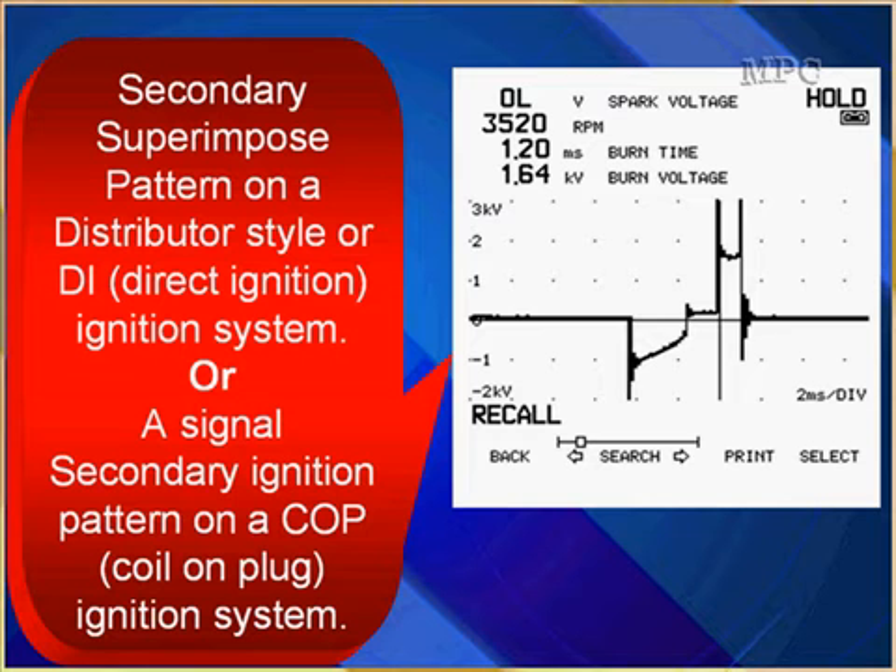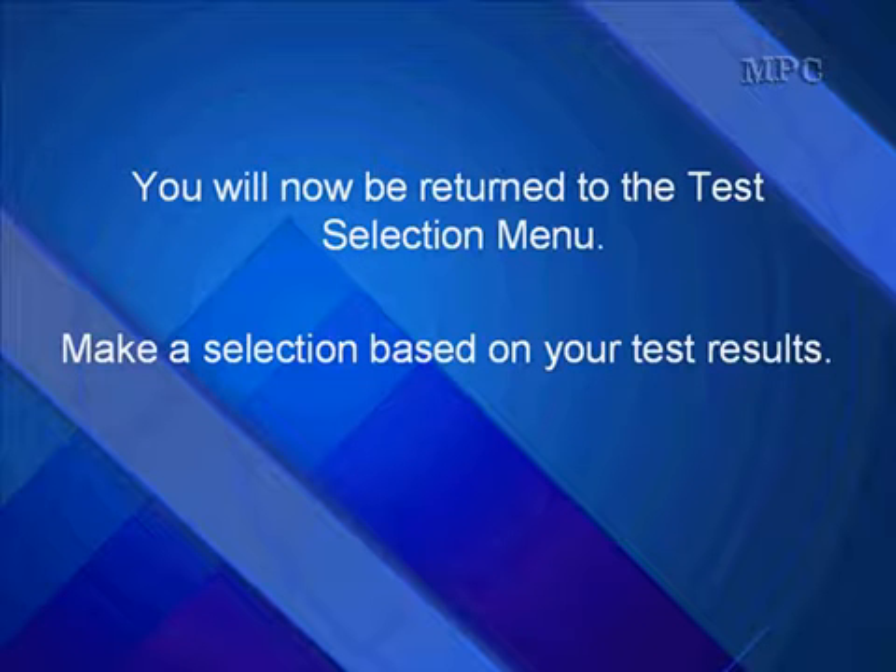Don't forget to superimpose your secondary patterns. You can do it on distributors, DI systems, or coil-on-plugs. When you superimpose all cylinders on one pattern, you're looking for something that jumps out as not normal and is moving around — very easy to see when you superimpose. You will now be returned to the test selection menu; make a selection based on your test results.